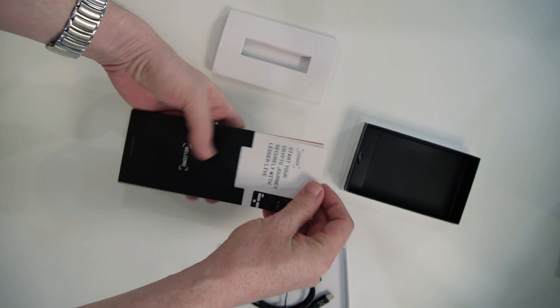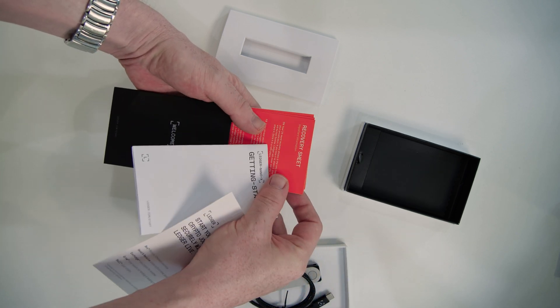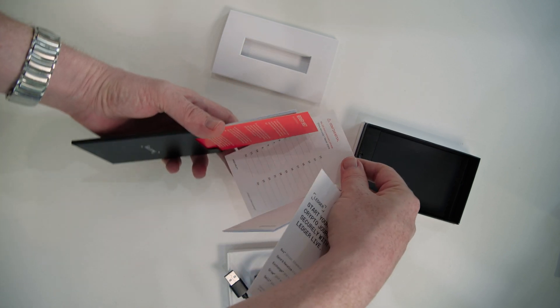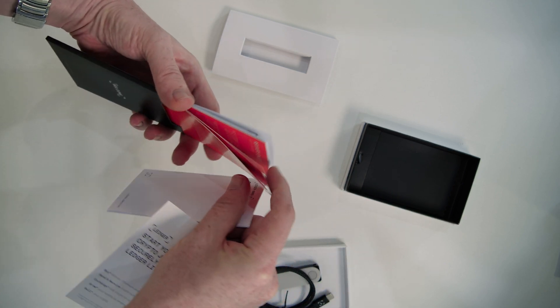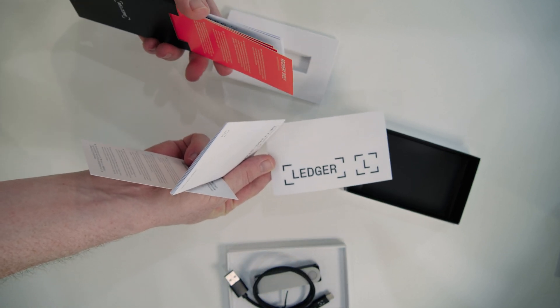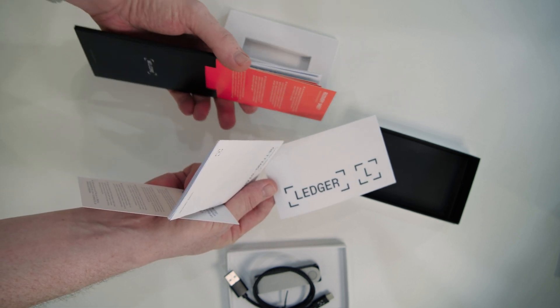In that booklet we have basically the tutorial, getting started guide, and recovery sheet — where you can write down your mnemonic phrase or seed phrase to restore the wallet if you ever need to. Followed by at the back, stickers from Ledger so you can proudly show that you're the owner of a Ledger wallet by placing them, for example, on your laptop or any other device. That's pretty much it — that's all that's in the box.